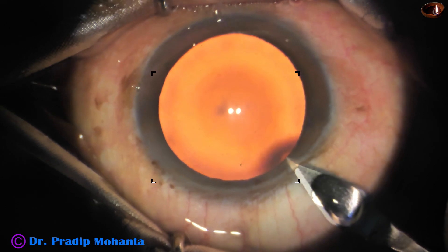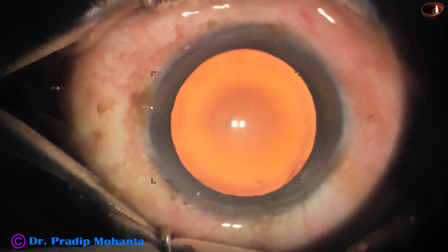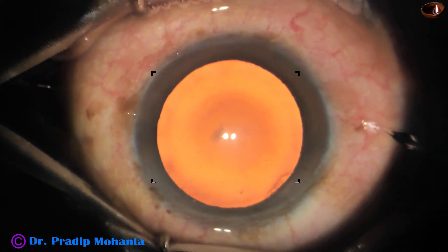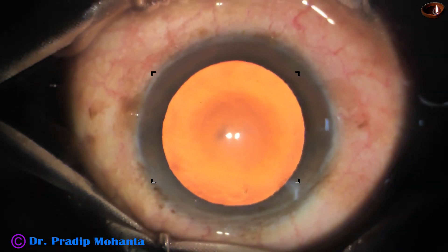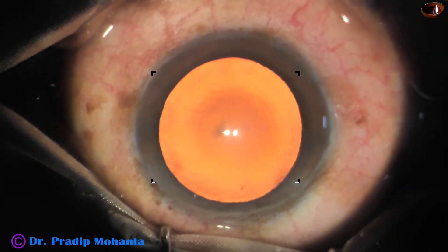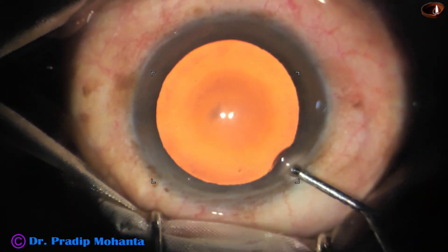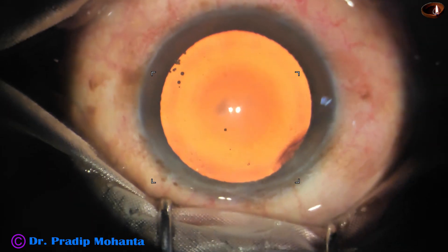This is the stereo coaxial illumination of the Lumera T microscope. This is the main incision with a 2.8 mm steel keratome on the posterior aspect of the limbus. This is phenocaine — the patient is under topical anesthesia. Phenocaine contains lignocaine, tropicamide, and phenylephrine. Here goes the 2% hydroxypropyl methyl cellulose.